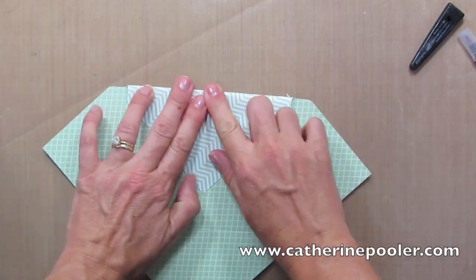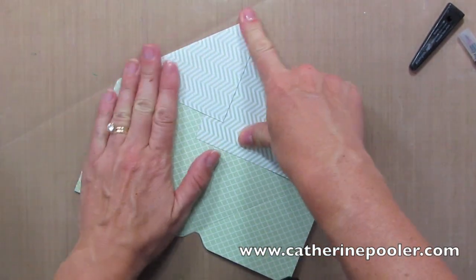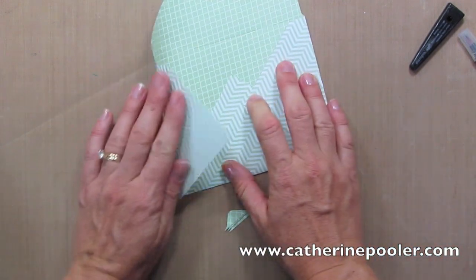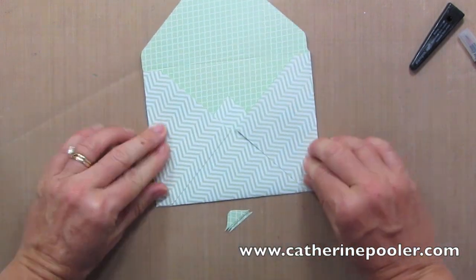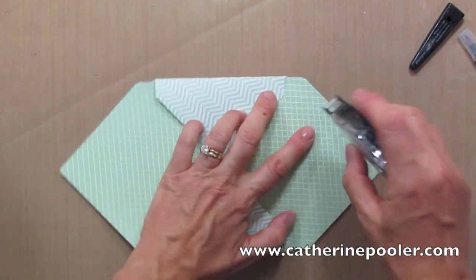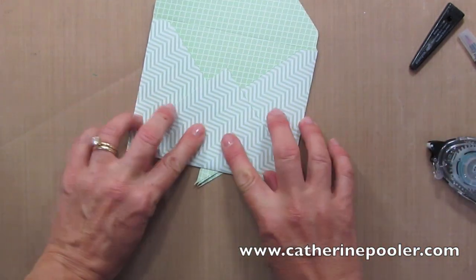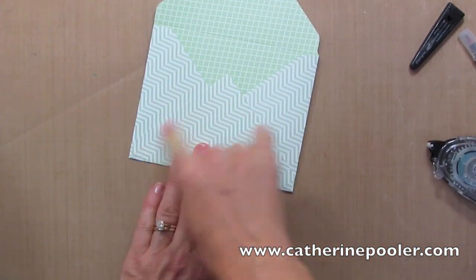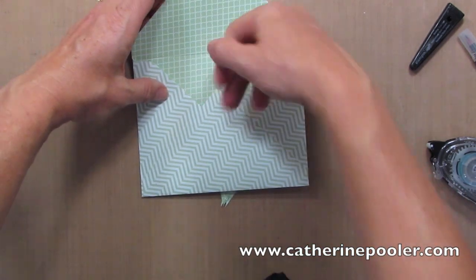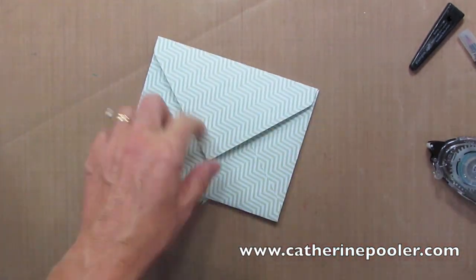Now I'm gonna fold, and it's pretty awesome when you use the designer series paper because you get two patterns in one. You can use a little adhesive — I'm gonna put these flaps in first. I'm gonna use a little bit of Snail here. You can use sticky strip or glue dots, and then you put your card inside and fold that over and adhere it down.